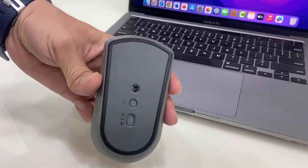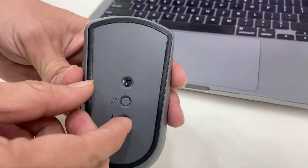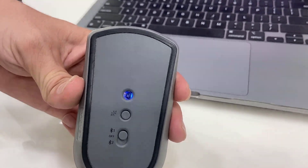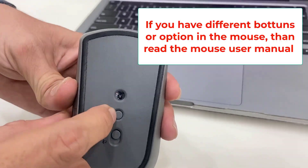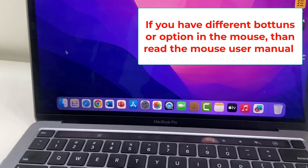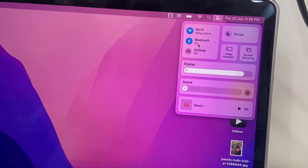Let's see how to connect and use it. First, for Bluetooth one, I am going to connect to my MacBook. Switch this button to Bluetooth one and then press the connecting button. Simply press the connect button, and then go to your MacBook or PC, go to Bluetooth settings, and search for the device.